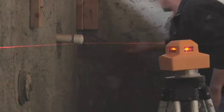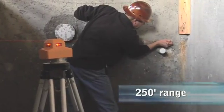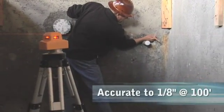The PLS360 operates on 3D batteries for more than 35 hours, has a working range of 250 feet, and is accurate to an eighth of an inch at 100 feet.